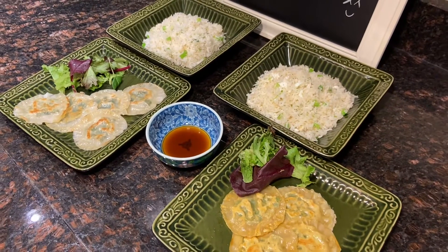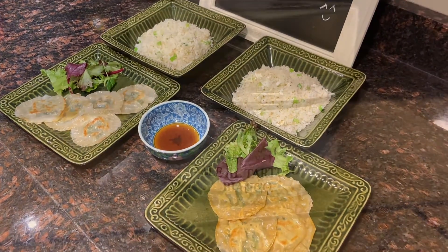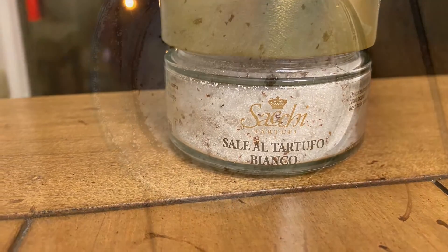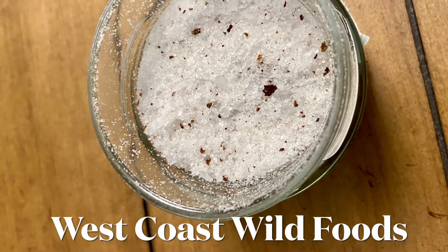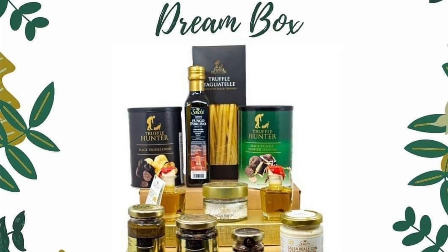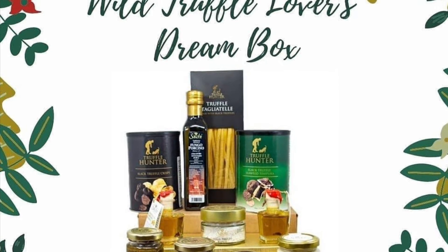Some of you may want to know where to buy the truffle salt. I got it online from a company called West Coast Wild Foods. I like their service because it's speedy, they pack really well, and deliver on time.